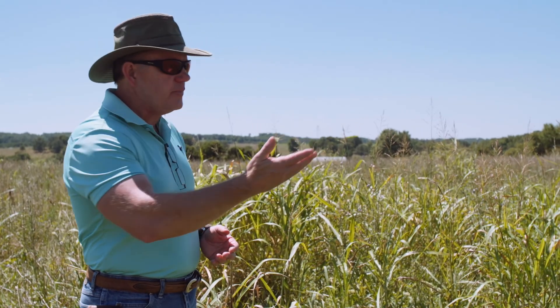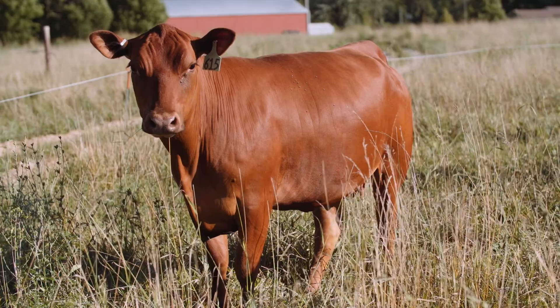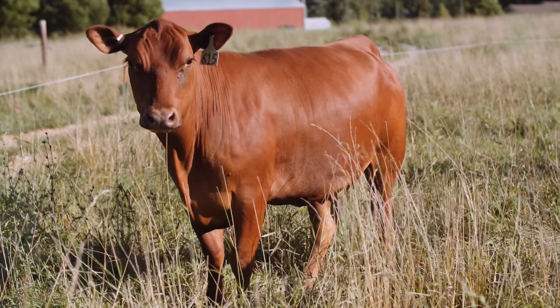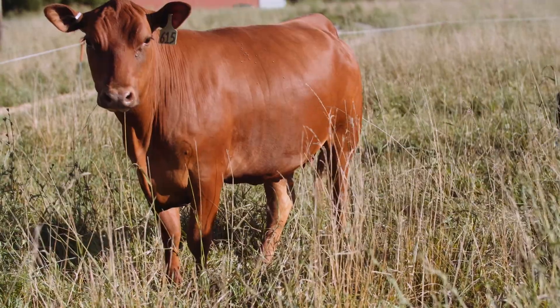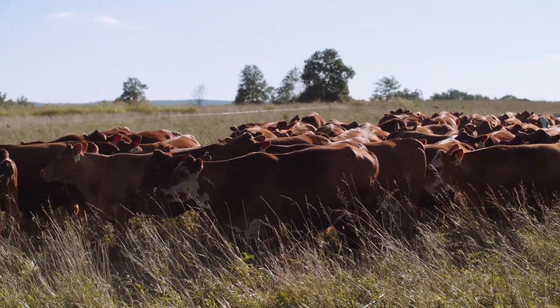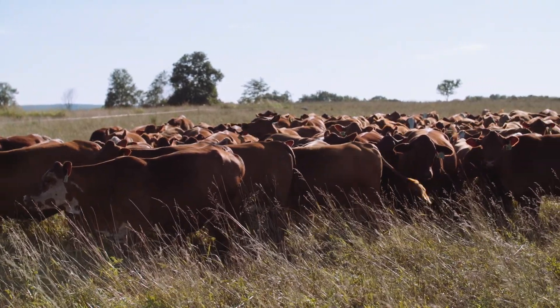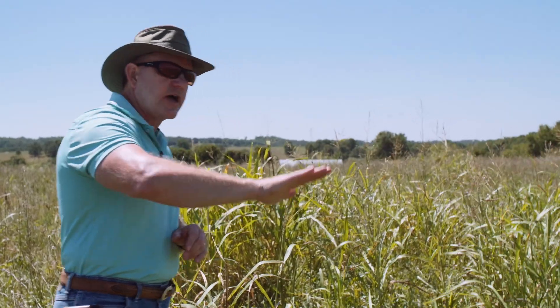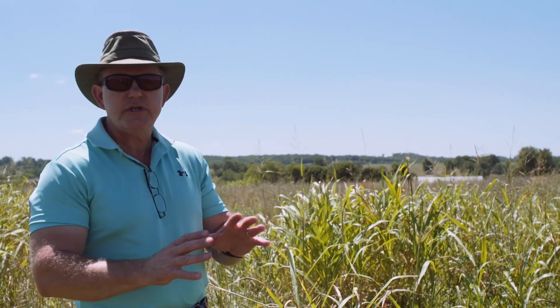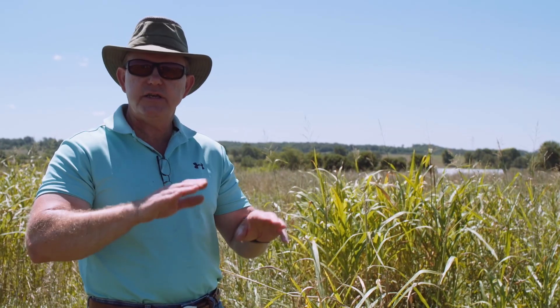Many people will say this forage is too mature for optimal cattle performance. But we just looked at the cattle and saw that they're in outstanding body condition — and yet this is what they're eating every day. We do a lot of grass finishing and produce USDA choice and prime grass-fed beef. This is the type of sward and maturity that you want to be moving across if you want to put high levels of gain on cattle and balance protein and energy consumption on a daily basis.